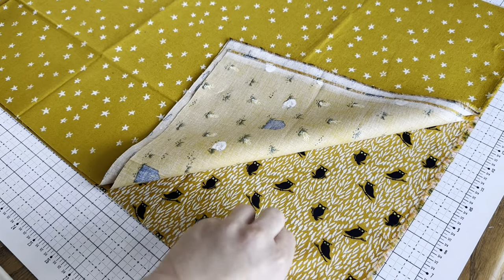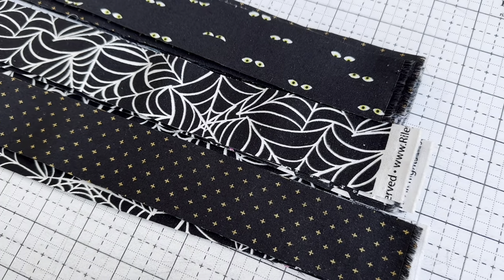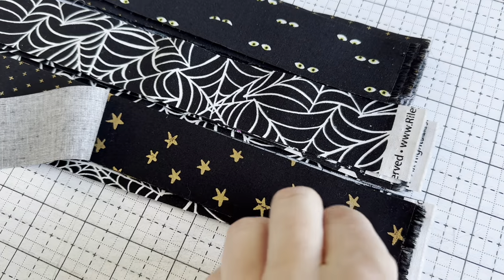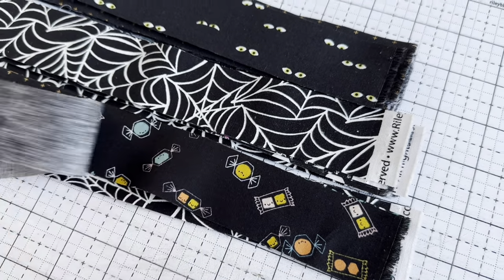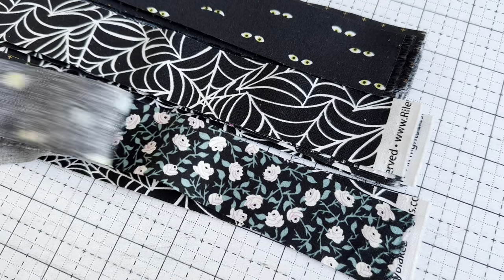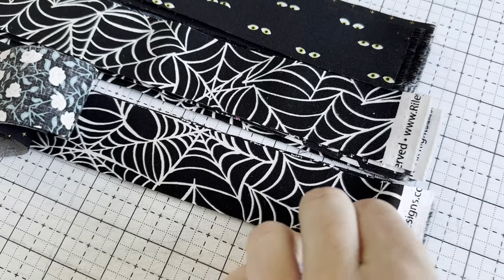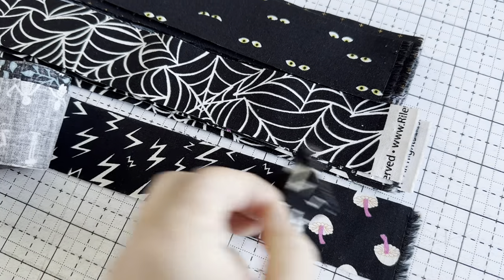Next I cut out all the black strips. I'm substituting black for red since I'm doing a Halloween version. These are what the prints look like — I cut some from fat quarters and some from scraps. They all look really cute together.